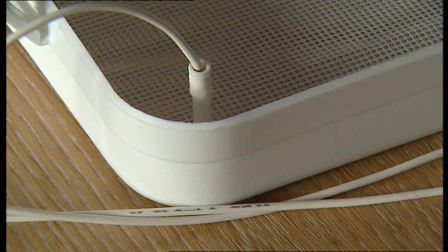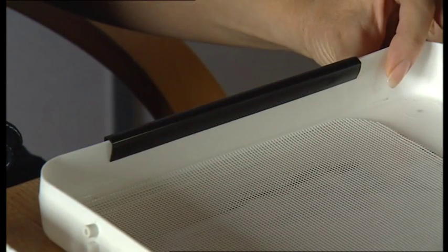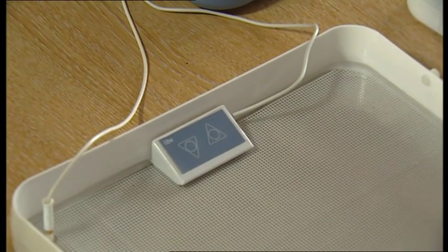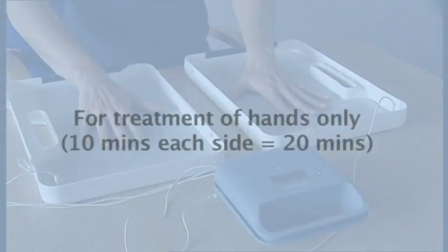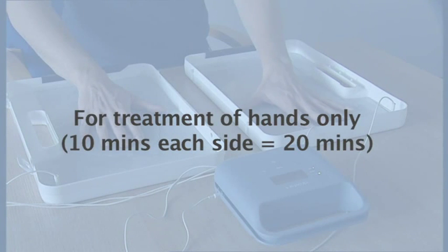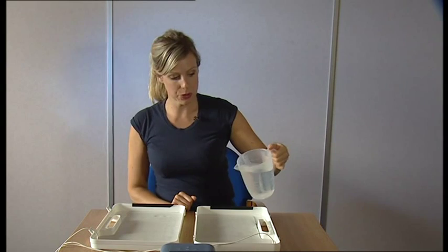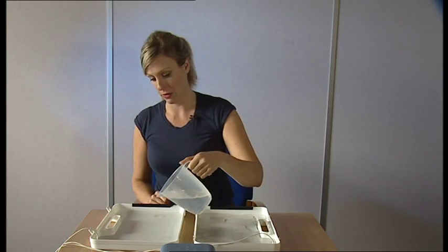Attach the wrist supports to the baths for extra comfort. If you have purchased the remote control, plug this into the machine and clip it over the grill and electrode in the left hand bath. We recommend using direct current first, but if unable to tolerate more than 10 milliamps, on the next session use pulsed current. After adding approximately 350 ml of warm tap water to each bath, turn the machine on.